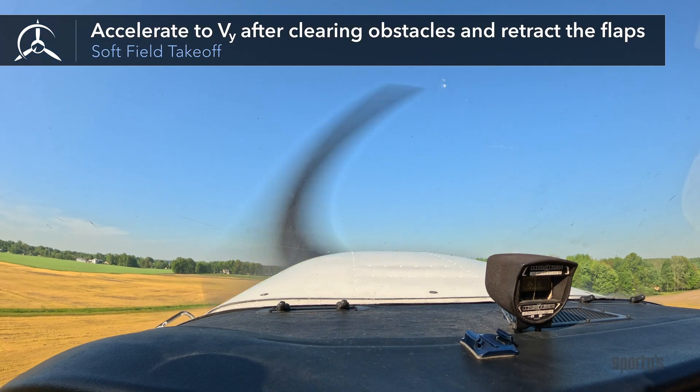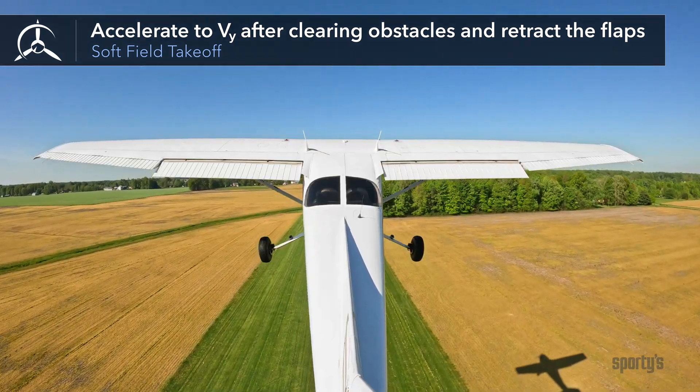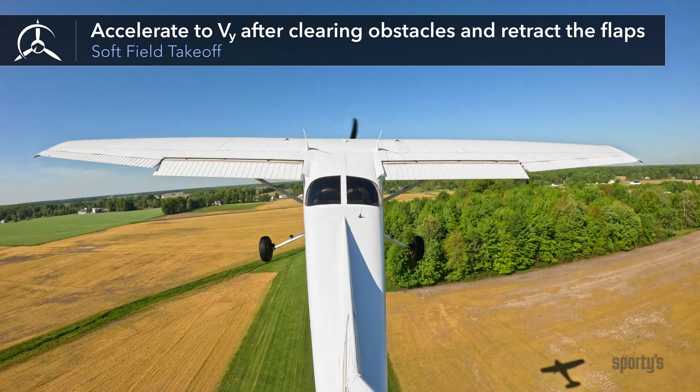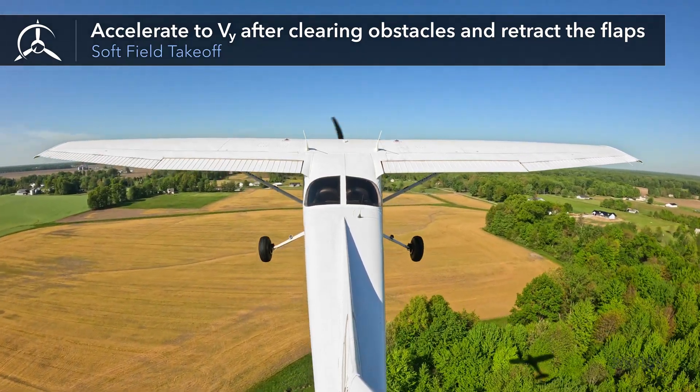Continue to climb at Vx if there are obstacles to clear. Otherwise, once you have established a positive rate of climb, accelerate to Vy, then raise the flaps.